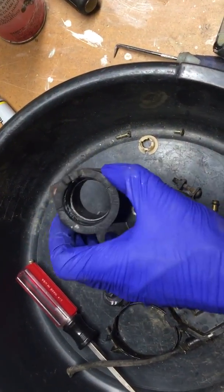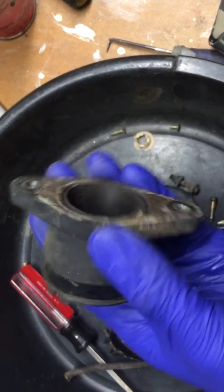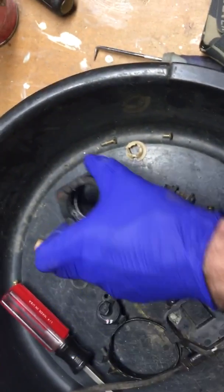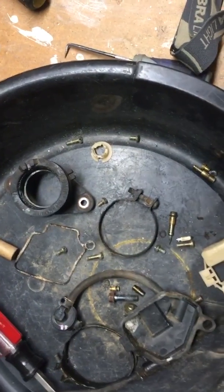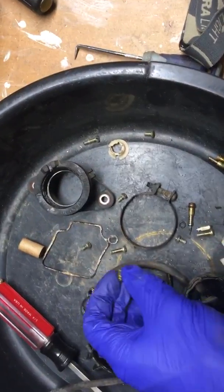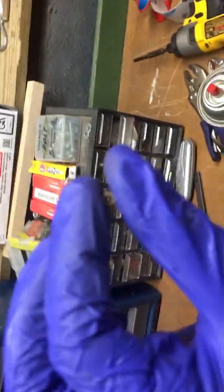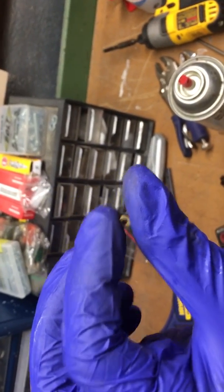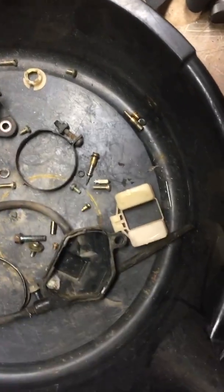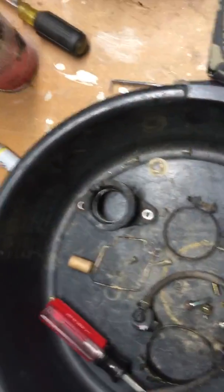I'm a little worried about the intake valve inside the bike — it's got a little bit of crud in it. I'd think that'd be pretty normal for an exhaust valve, but I'm not sure about the intake valve. These jets are probably fine if I cleaned them up, but since the kits aren't too expensive we'll just swap them out for new ones. Thanks for watching!